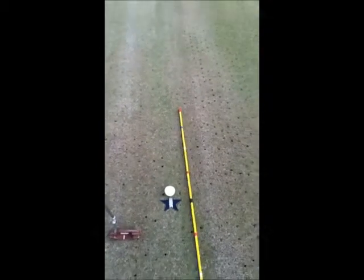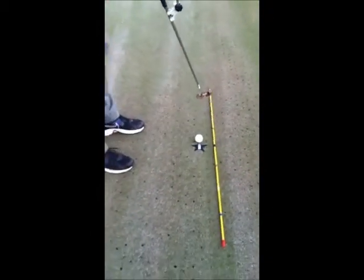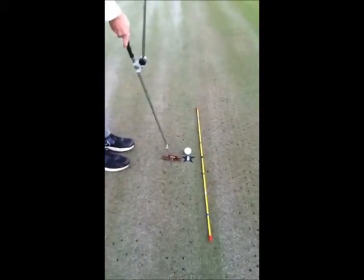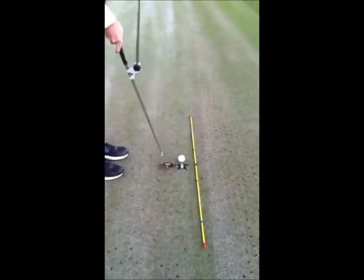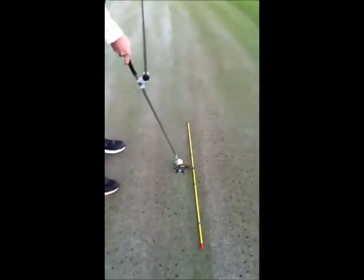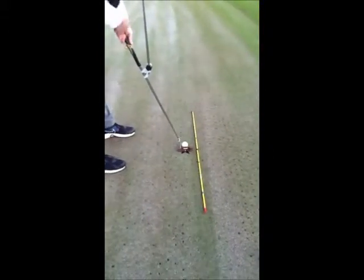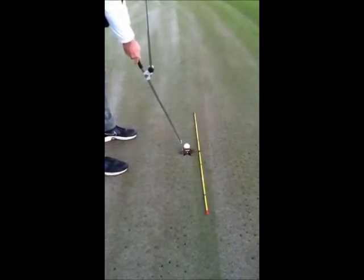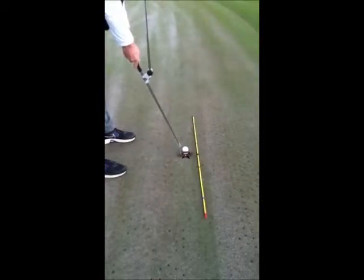To get myself nice and square to my start line, I like to lay an alignment rod down. I was also introduced to something called the star putter — it gives me a nice perpendicular line to my alignment rod. When I set my putter down and get it nice and square to the star, the crossbar of the tee bar is parallel to my start line, so my body is square and my putter is aimed right down the target line.